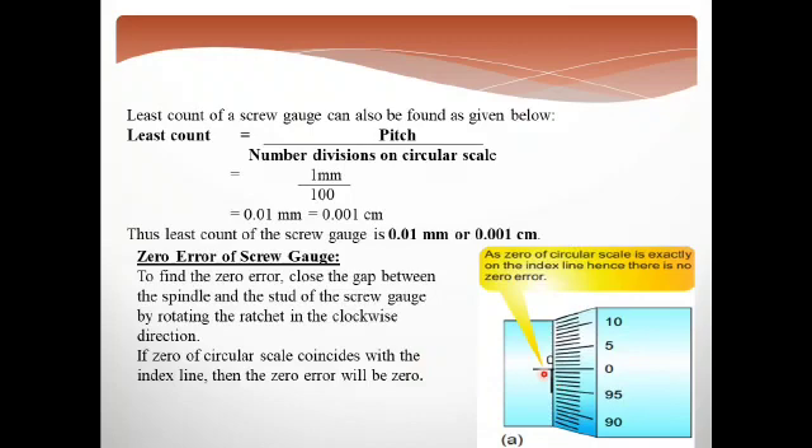If the main scale index line is at zero and it coincides with the circular scale zero, there is no zero error. But if it coincides with a line that is above or below zero, then we say there is zero error and the instrument has zero error.